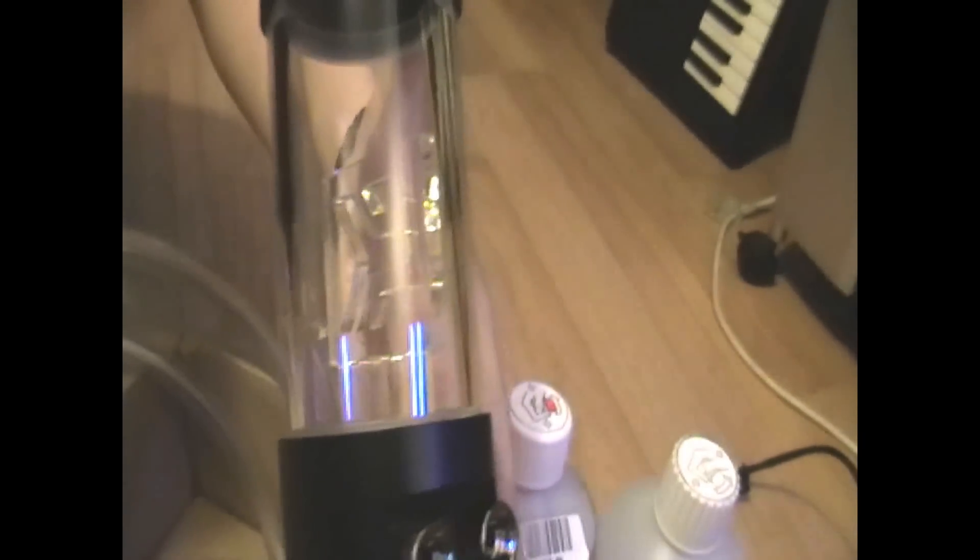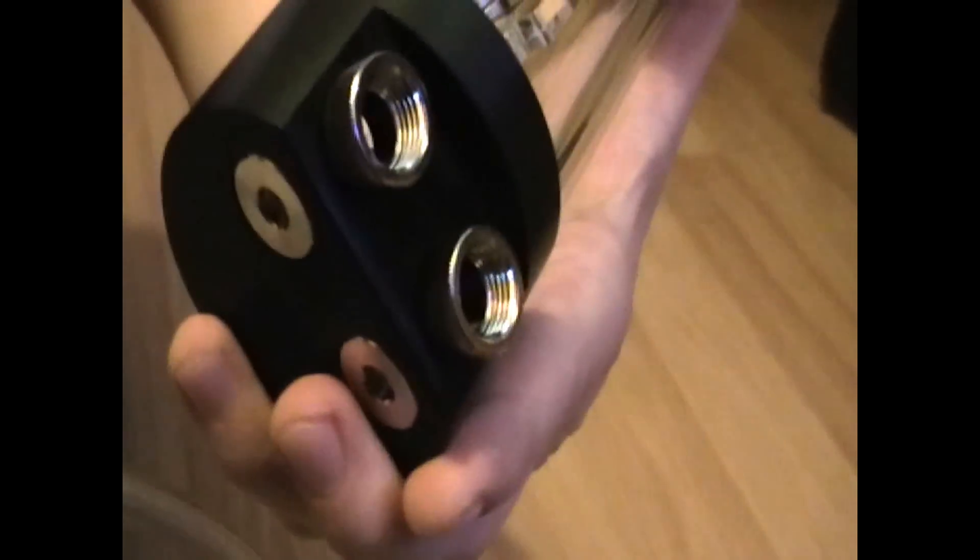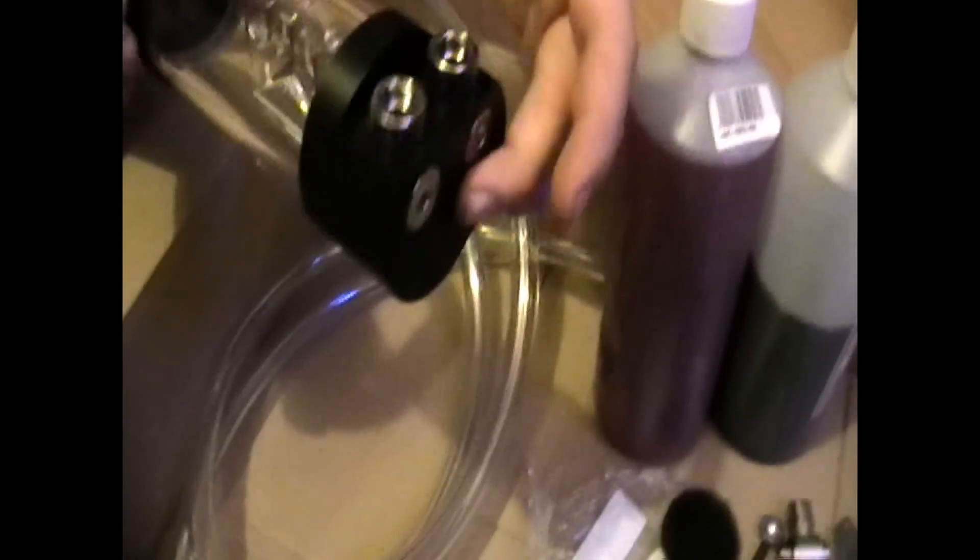Hello everyone, another quick video on my water cooling supplies. This is a 150mm coolant reservoir. We've got some tubing here — 19mm outer and 13mm inner diameter. I also have these compression fittings; I decided to go for those because I think they're a lot safer than barb fittings.